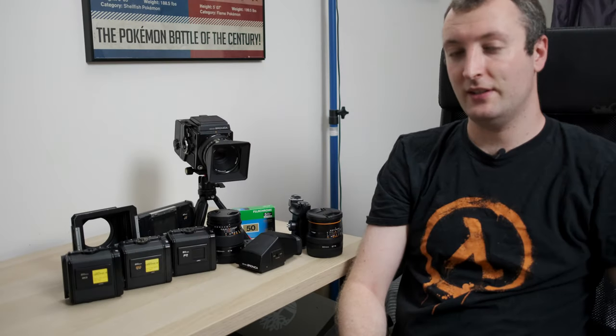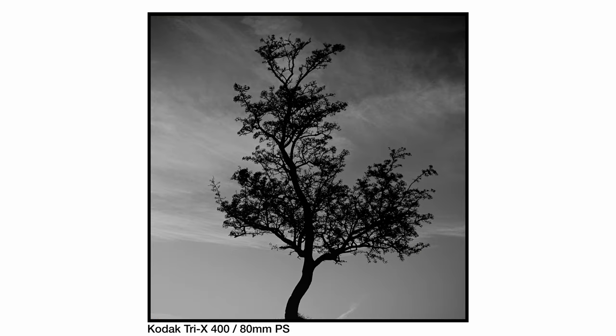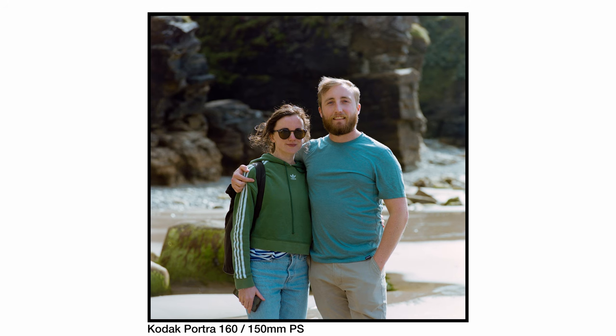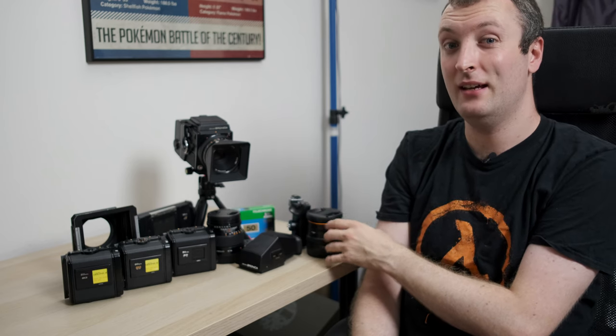When it comes to the lenses available for the system, they are actually Bronica's own creations and they're pretty damn good. The 80mm f/2.8 PS lens is actually really good and very sharp for a normal lens. The 150 is a very solid portrait lens and I actually love shooting portraits on it. Now when it comes to the 50mm S lens I have, it's not that great — it can be pretty soft, and I've heard the PS version is supposed to fix that.